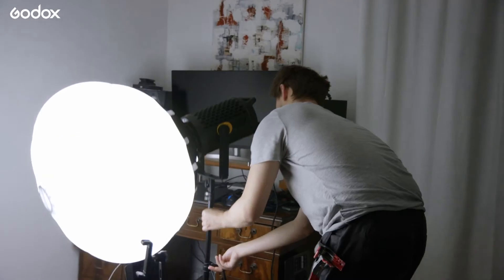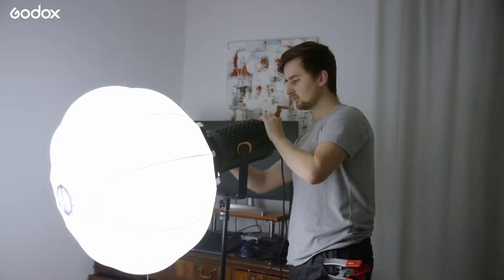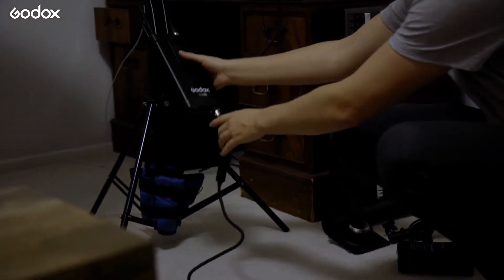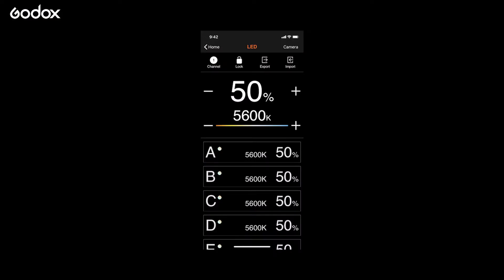When you attach a softbox to any light they do tend to get front heavy, but fortunately the UL150 has a sturdy locking knob so it can be fastened into position easily. Once I'm happy with the position of the light I plug it into the wall so I don't need to worry about running out of batteries during the shoot. These lights are remote controlled, which is ideal if you're working with a small crew since you can power on the lights and adjust the brightness while standing next to the camera, and you can even control the lights with Godox's app.